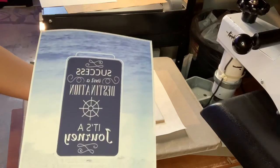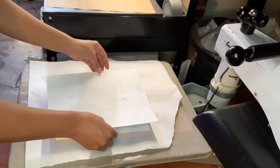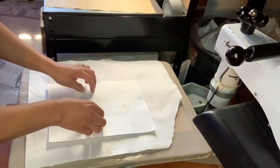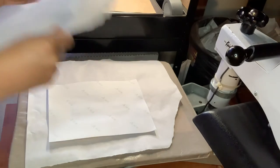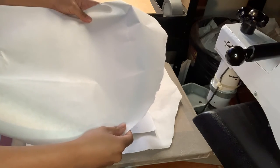We're ready to go ahead and press on our sublimation print. You're just going to flip it over face down — you can tape it down but I'm a little busy today and I don't have time to wait. Put your piece of butcher paper on there and then you're going to press it at 380 degrees for two minutes.